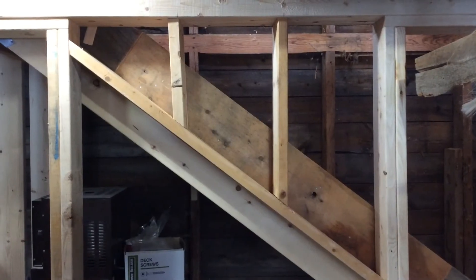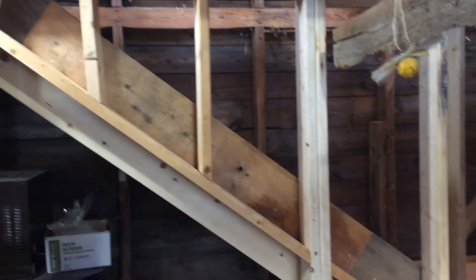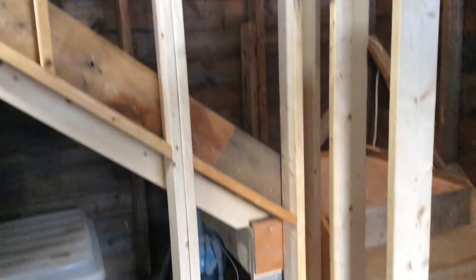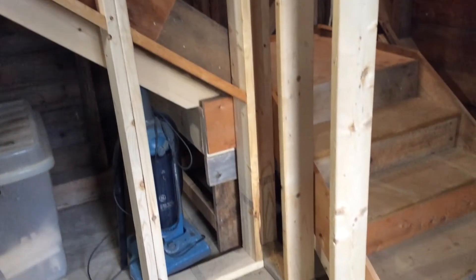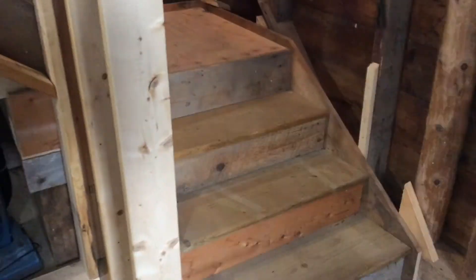The next clip is just me finishing studding in the side of the stairs because we're going to insulate upstairs, and so that needed to be studded to be insulated at a later date.